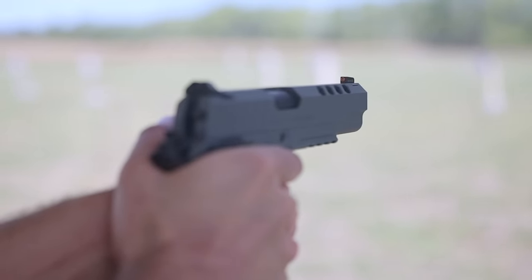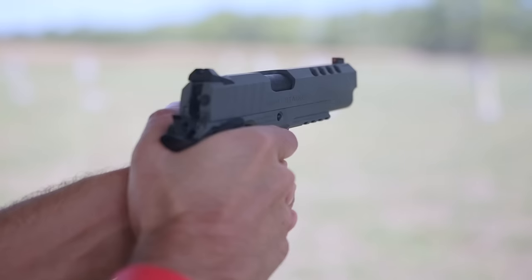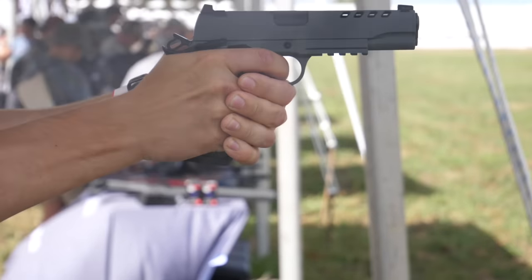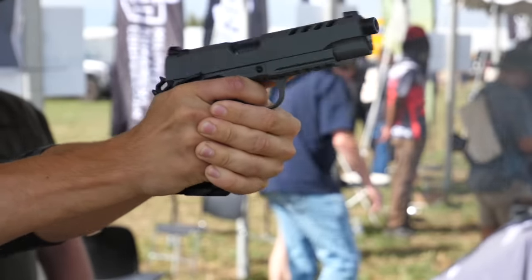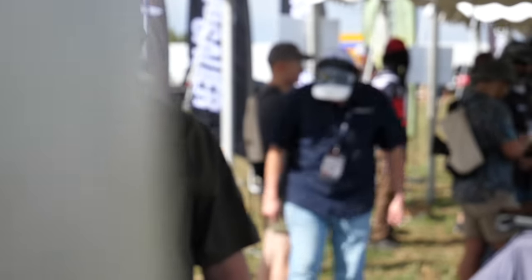What's different about this one versus everything else? This one's going to have your slide cuts, which is a big feature. It's going to have front strap checkering, but it's not normal — it's kind of like a wave pattern, so it definitely has a better feel to it. Tritium front sight, extended beaver tail. It's a John Wick-looking gun, and that's what a lot of people notice it as.